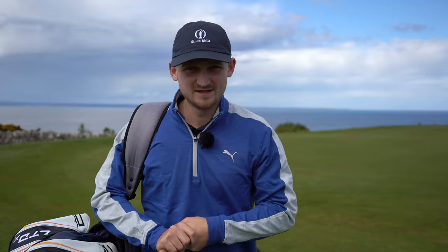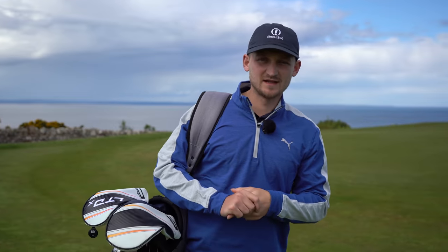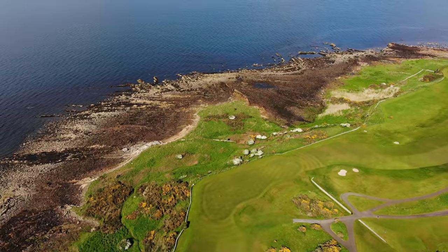Hi, I'm Alex, Peter Co-fessional, and welcome down to the channel. It is the run-up to the open, and this week just gone, I have been up at the Fairmont St. Andrews, and this is on the Kitix course.